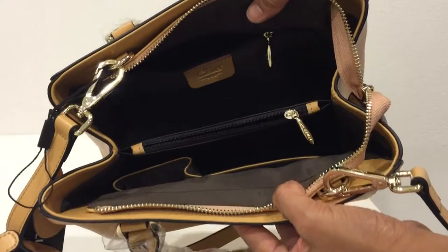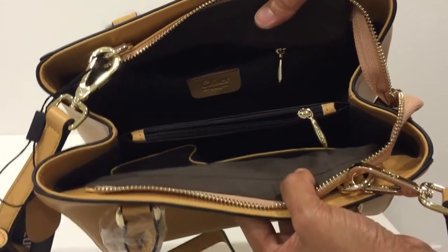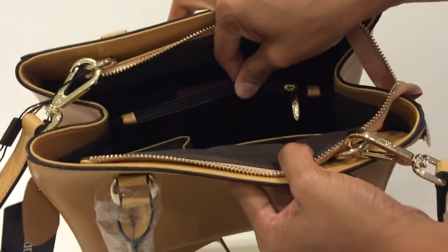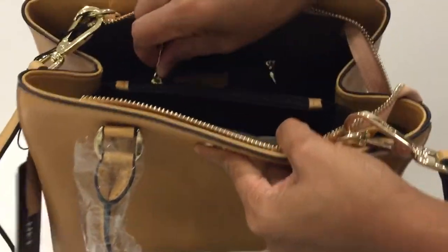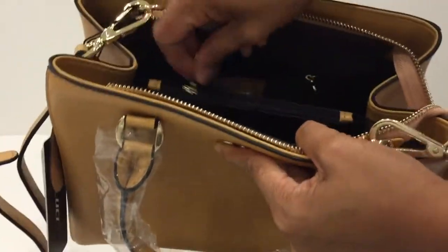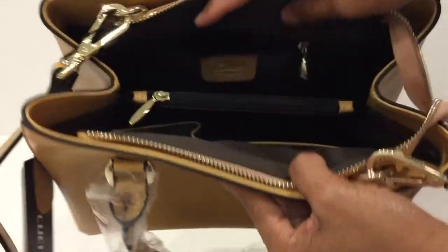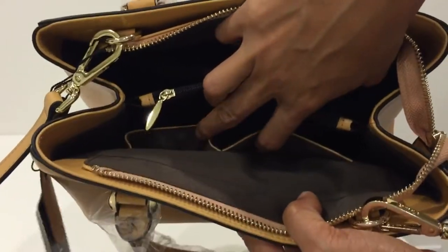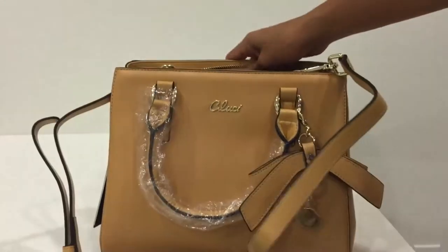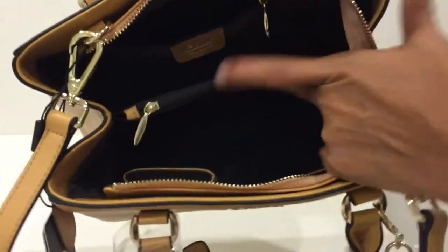The lining is smooth and durable, well-stitched, and has a division. It's made of a lining material and has a pocket. In front it has two slip pockets, and the back part has a zipper pocket. As you can see, it's very roomy.